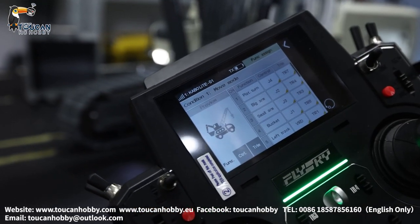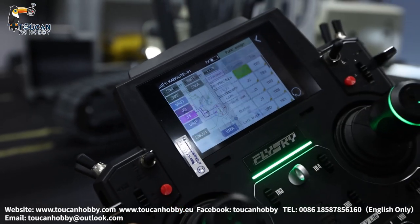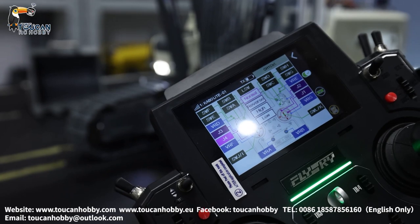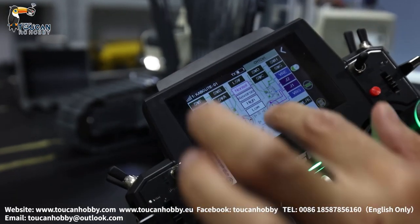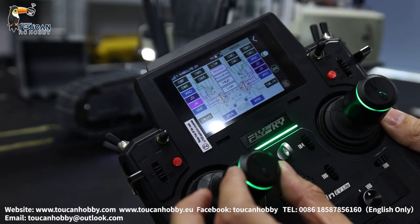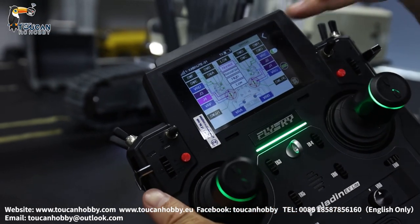Channel 1 is J4. You can click it, go inside, you will see J4. It is this one. J4 is that — it's for the upper part spinning.